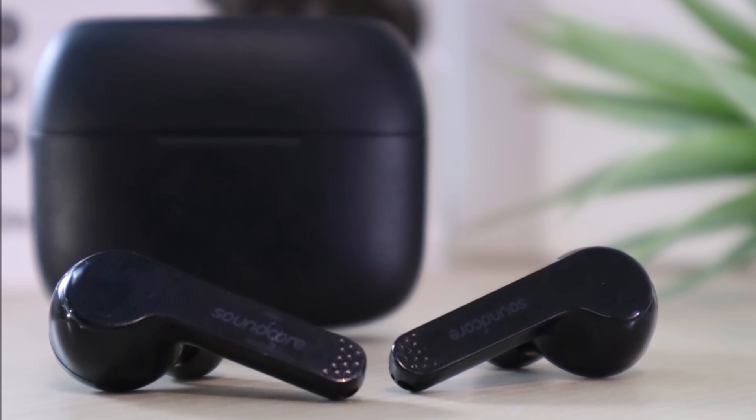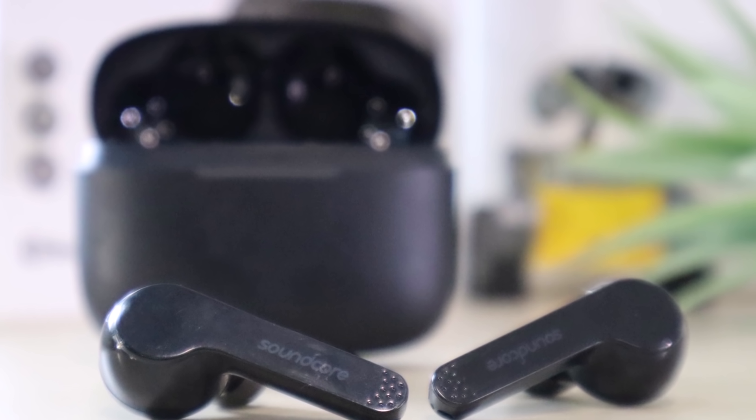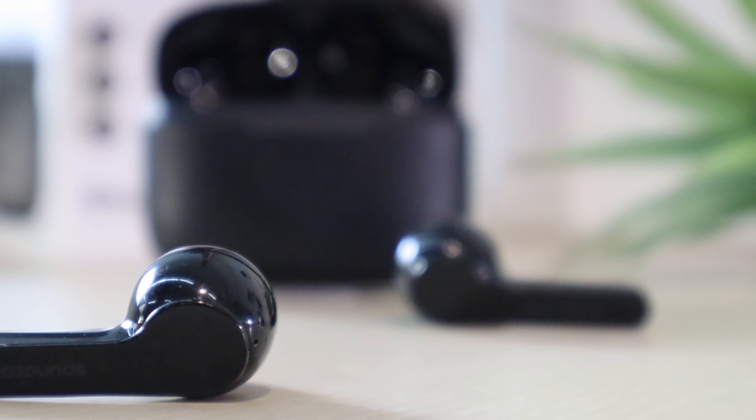Hi guys, in this video I'm going to show you how to reset and repair your Soundcore Liberty Air in case the left side is not working. There are two ways to do it — if the first one didn't work for you, try the other one and it should work just fine.